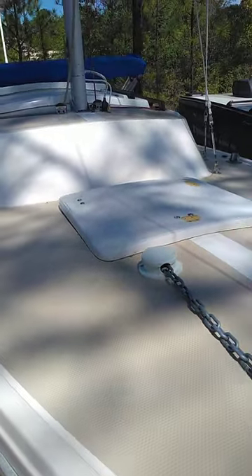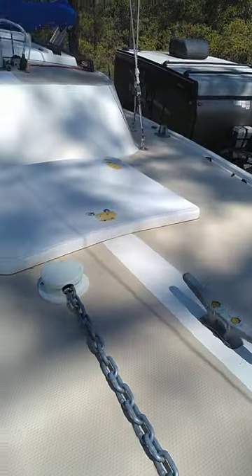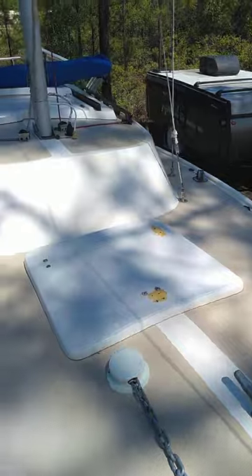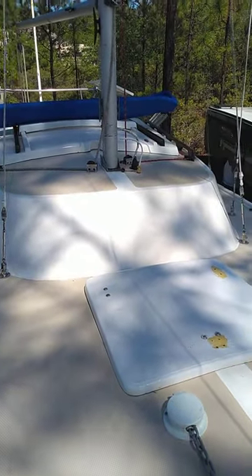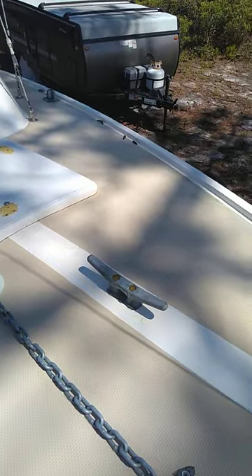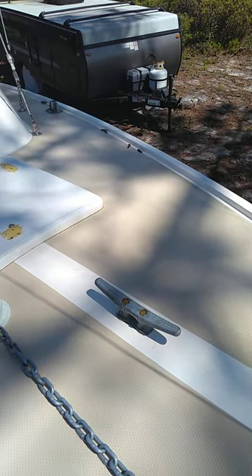This boat's pretty good for what it is. It's a Catalina 22 — there's a billion of them out there. It works okay for around here, and I have got plans to build my dream boat. I recently uploaded a video about it, I think this morning.